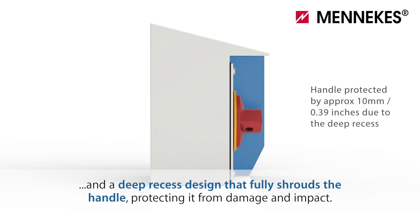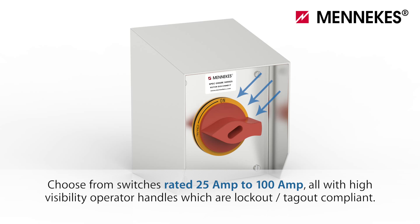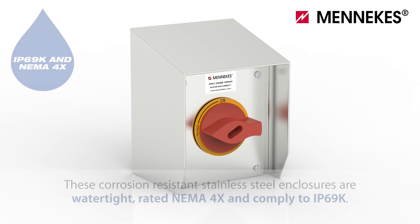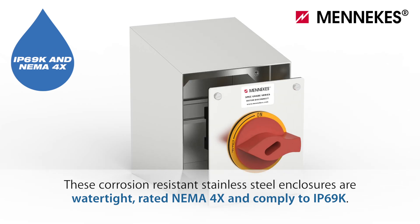Protecting the handle from damage and impact. Choose from switches rated 25 amp to 100 amp, all with high visibility operator handles which are lockout tagout compliant. These corrosion resistant stainless steel enclosures are watertight rated NEMA 4X.